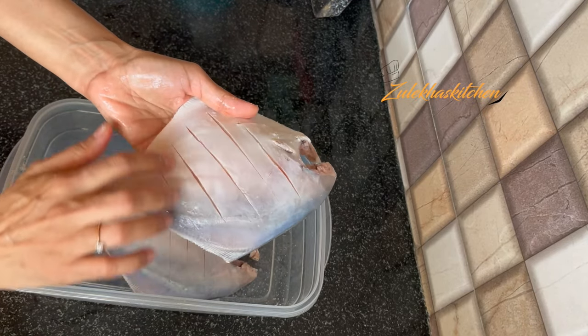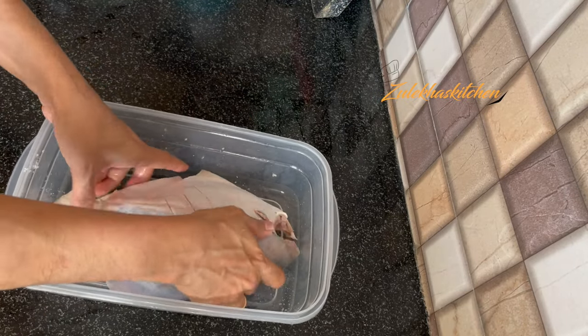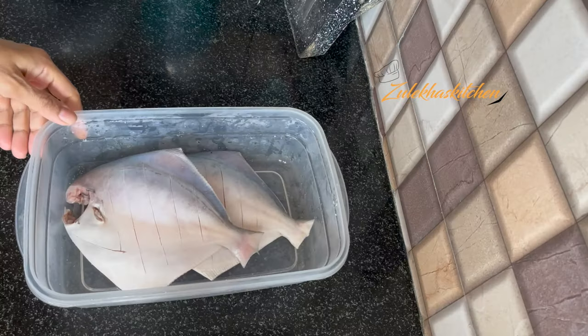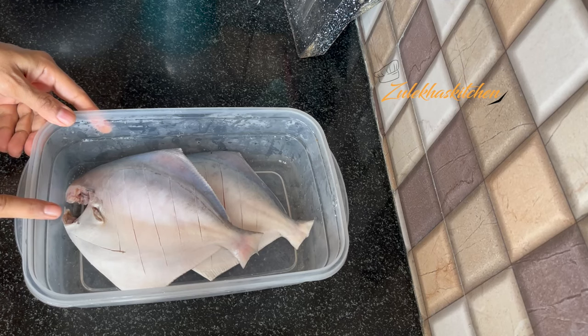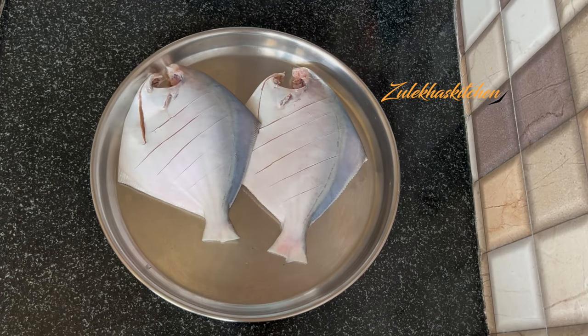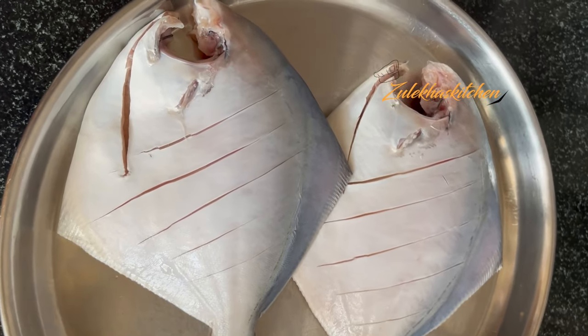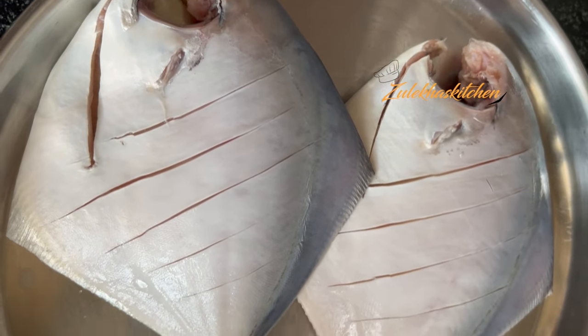What happens when we do this step is that you will really get the taste of the fish. The milk tenderizes the fish and it will not smell fishy — it will look and taste delicious. The fish will also turn out very well and the final dish will be delicious.